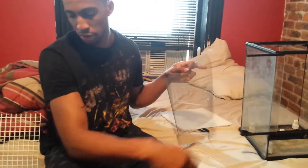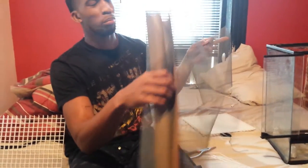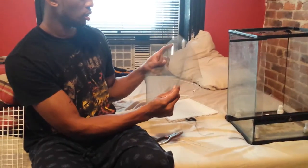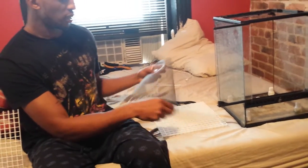Here we have a piece of window screen. It comes in a big roll like this. It's somewhat under $7 at Home Depot for the size that I get, and you can get bigger sizes.